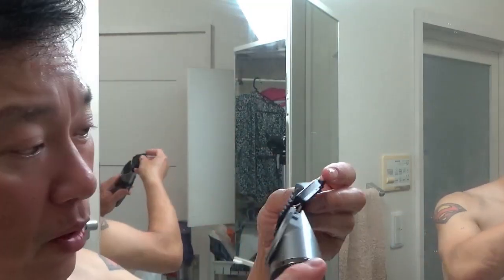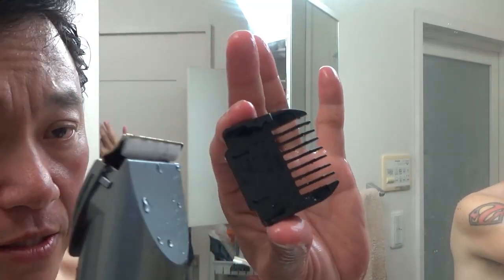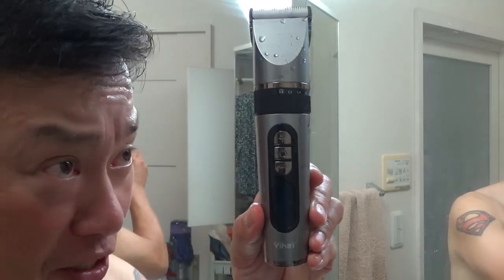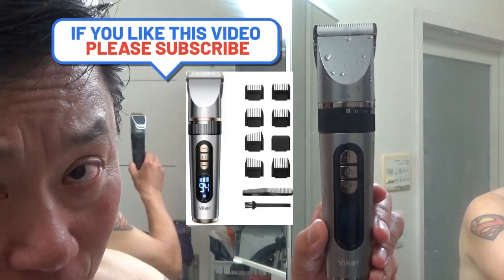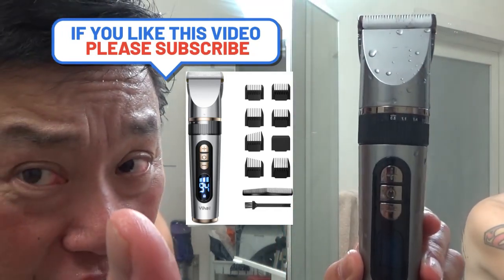You can wash it while it's still on, or wash it separately like this. It feels good and it is safe — it doesn't hurt. I haven't done my ears yet. I recommend getting this if you dare to do it to yourself — or just go to a barber. Alright, thanks for watching, like and subscribe to my channel. Bye guys!